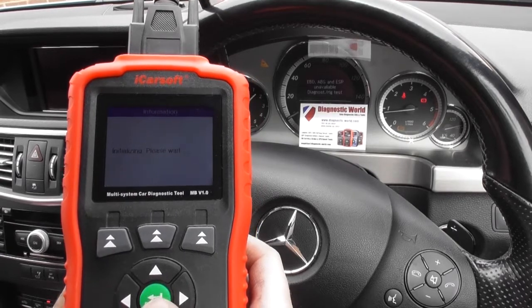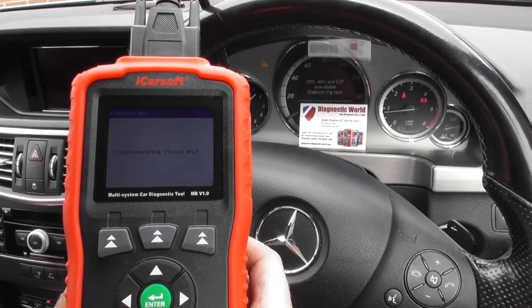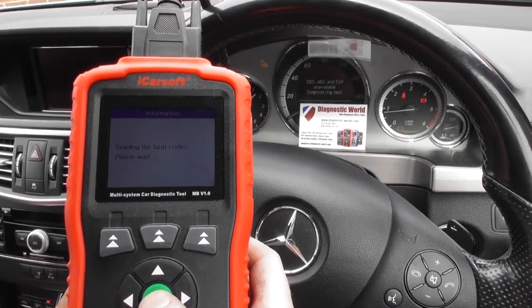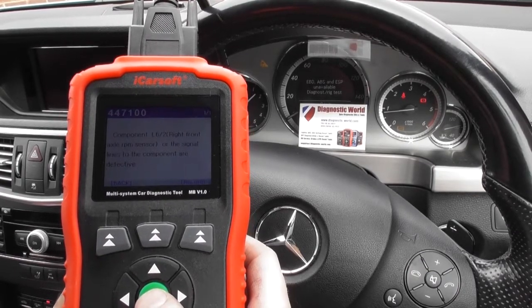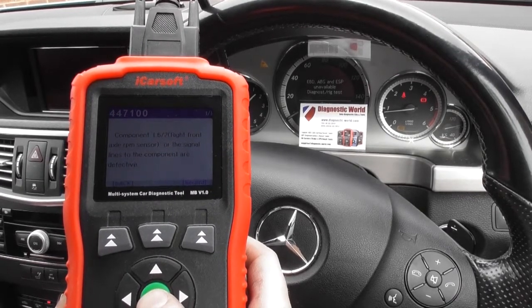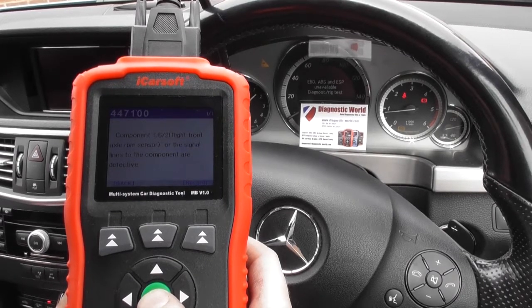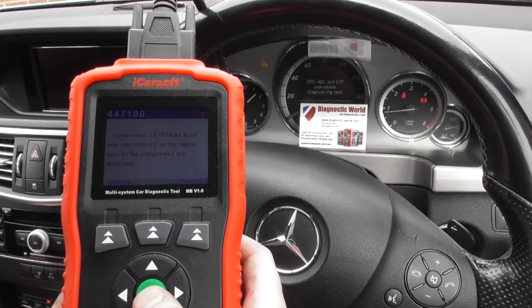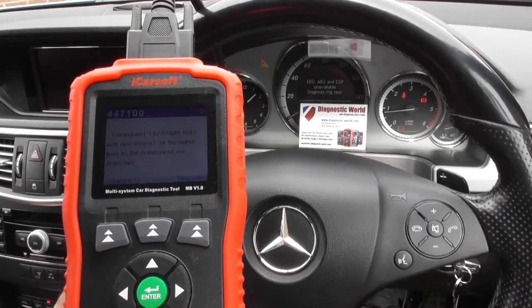We're clicking to read fault code, and it's giving us fault code 447100 — that is Component L6-2, Right Front Axle RPM Sensor. So this is telling us that the front ABS sensor on the right-hand side is faulty and we need to go ahead and correct that.